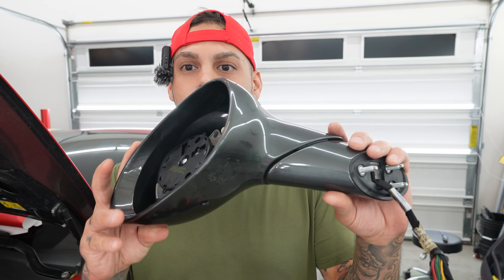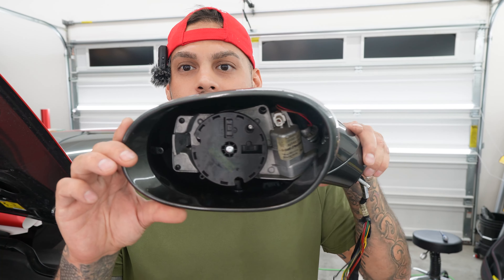It's not too crazy, but it is a little bit more difficult. And we wanted to make a video on how to wrap this mirror. So the first thing I want to do is anytime I wrap any piece, whether it's a mirror, door handle, front bumper, rear bumper, whatever the case is, I always want to make sure that I break down the panel that I'm wrapping.